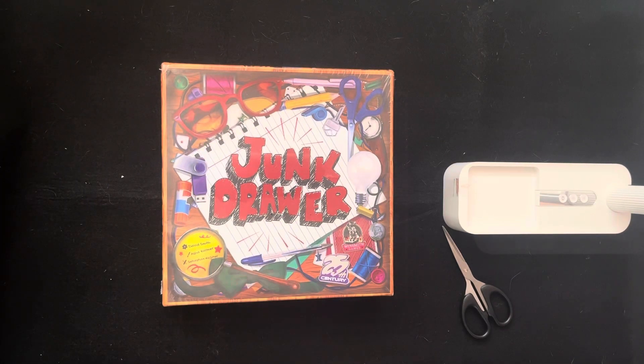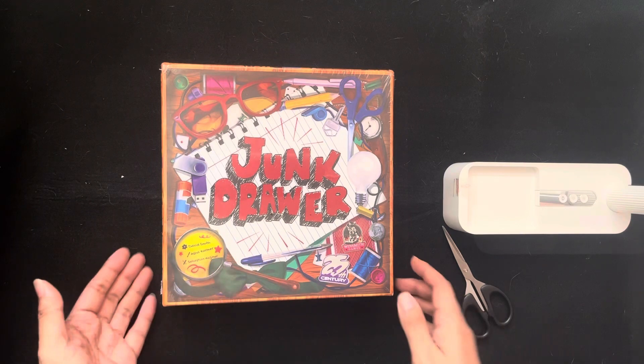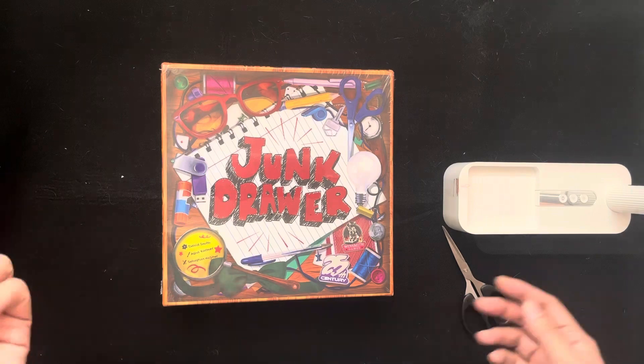Hi guys, it's me Jim, your Junkie Board Gamer, and today we are going to be unboxing Junk Drawer from 25th Century Games. I'm so excited to unbox this and play this with my family and friends. Let's get right into it.